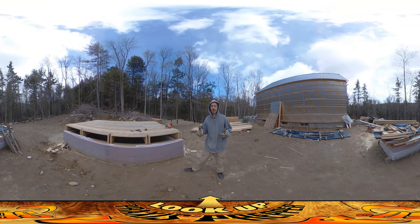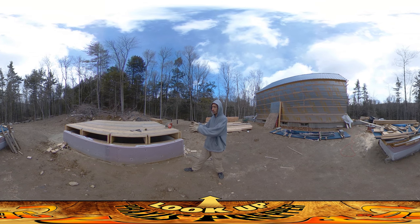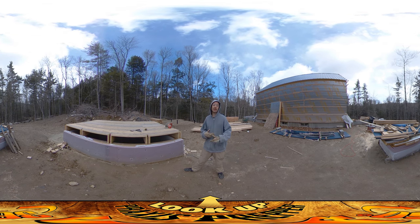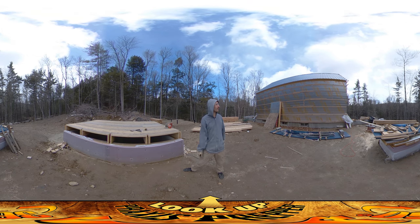Hey everybody, this is Praxis, and today I'm working primarily on this shed, trying to get this shed together. I have some things I want to share with you guys about that, but first I'll say, when I first got here today, I was working inside. I just got the ventilation system thrown back together, and I was checking over what the plumbers had done.